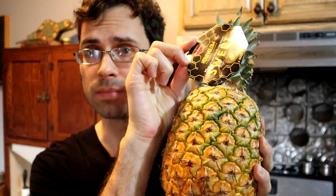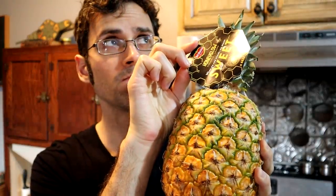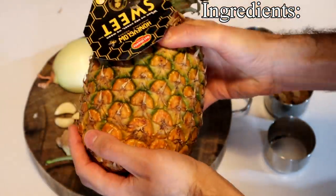Greetings everybody! Today I'm going to be reviewing the Honey Glow Pineapple. I'm going to be making ketchup out of the Honey Glow Pineapple. I haven't done one of these in a while. Basically, I'm going to take a recipe that would normally work with making ketchup out of tomatoes, but I'm going to replace all the tomatoes with pineapple and see what happens.